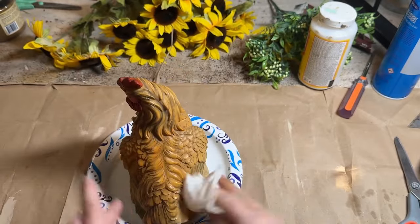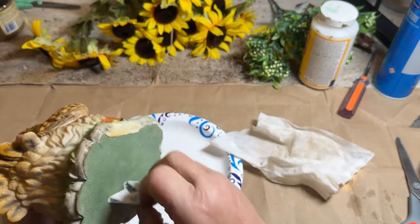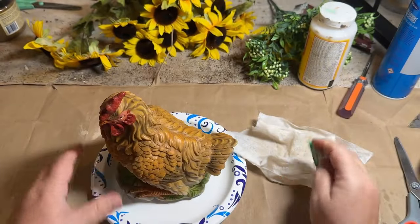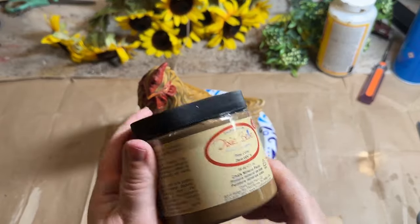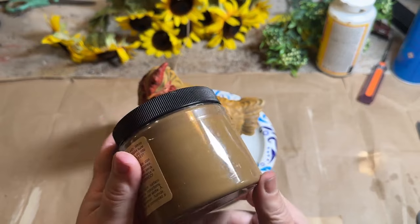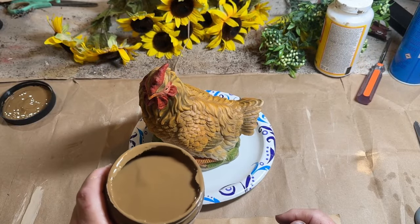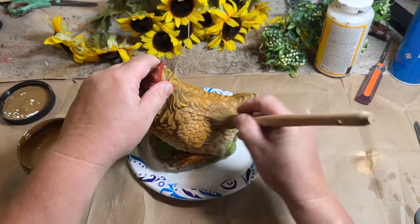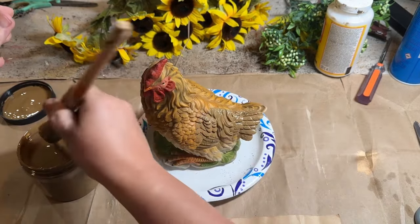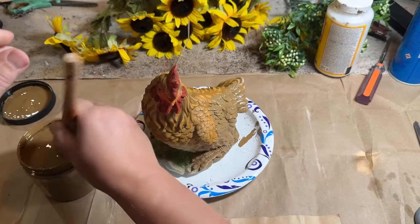But I got this new paint from Dixie Belle — not the burlap paint, though the burlap paint was new too — I also got this Pine Cone one and I absolutely love the color of this Pine Cone Dixie Belle paint. So I had to use it and I thought what better place to use it than on this cute little chicken. I mean, just look at that color. If that isn't prim or country color, I don't know what is. I absolutely love it.